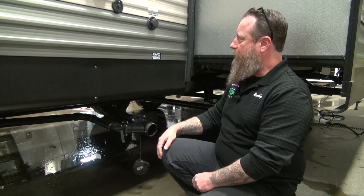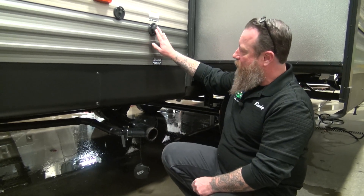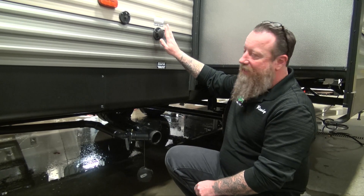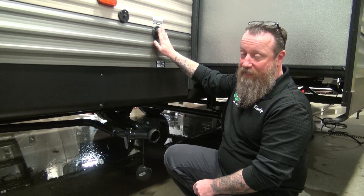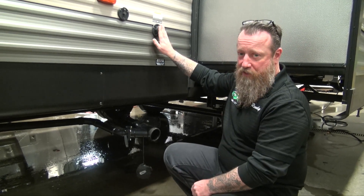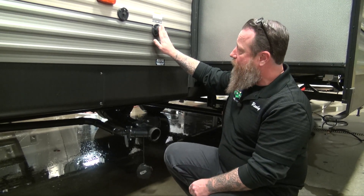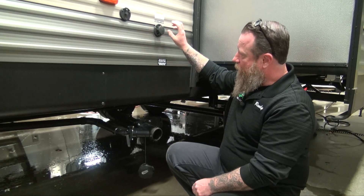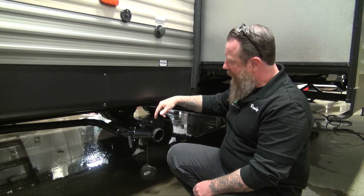This camper is also equipped with a tank flush. The tank flush is for the black water tank solely — it helps keep our sensors clean so they read appropriately, and it keeps odors down from inside that tank. To use it, hook the garden hose up here; it goes into a vacuum breaker and then back into the tank.